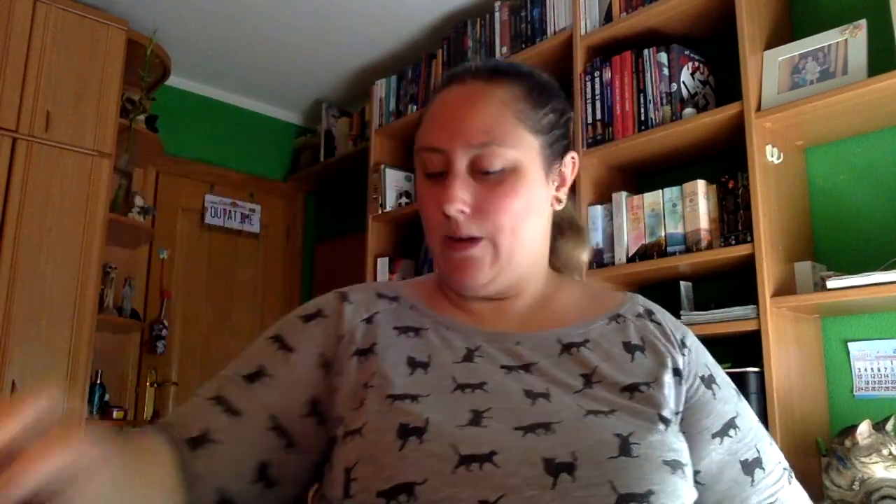Y aquí tenemos el sobre. Esto creo que ya es mío, mío. Aquí viene otro paquetito con lápices, un boli, posits y un rollo de washi tape. Viene un marca páginas de la colección. Luego trae un sobre que dice: no abrir hasta haberte leído el libro casi, con lo cual este está al final. Luego vienen cuatro marca páginas magnéticos de los propios personajes, que están muy bien.